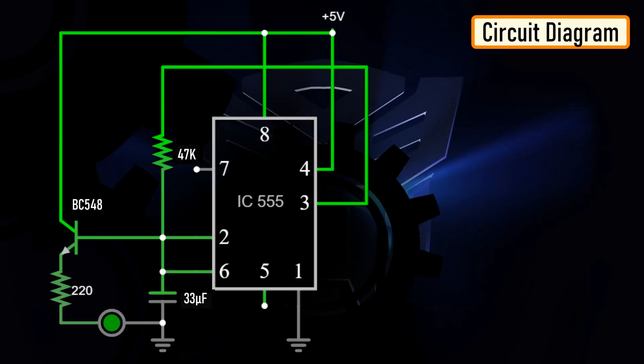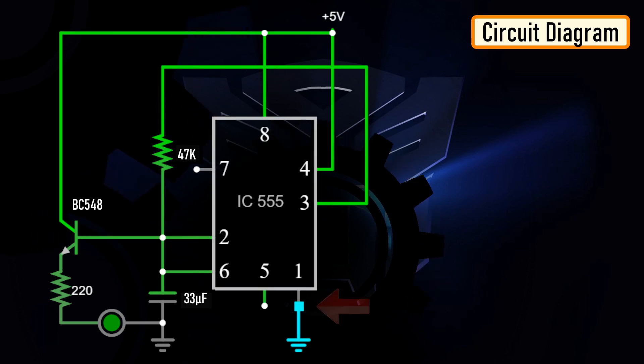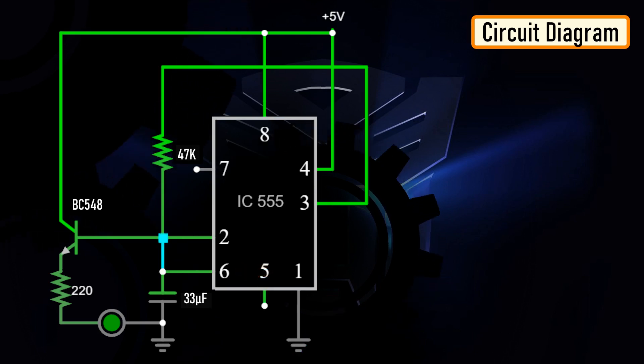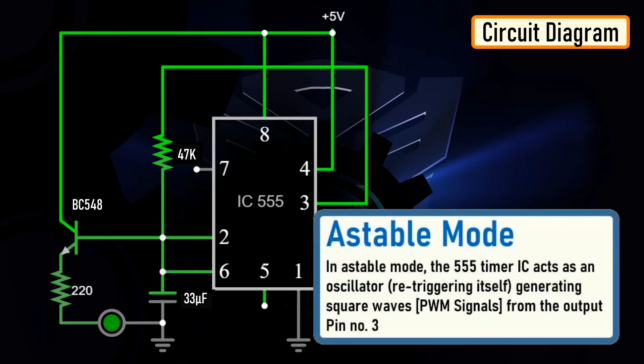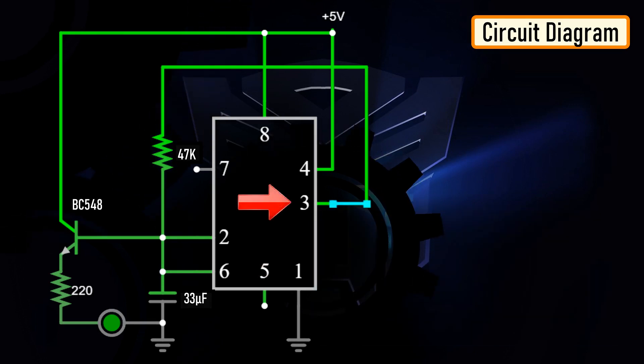The heart of this circuit is the 555 timer IC. Pin number 1 of the IC is connected to ground. By connecting pin number 2 and 6 of the 555 timer IC, we put the IC in astable mode. In astable mode, the 555 timer IC acts as an oscillator, re-triggering itself and generating square waves from output pin number 3.